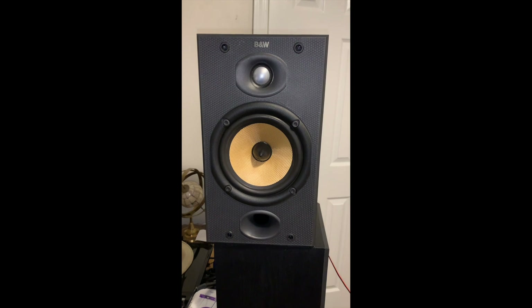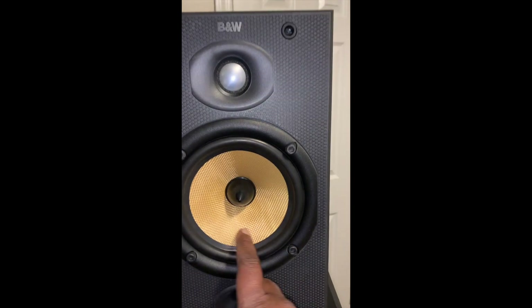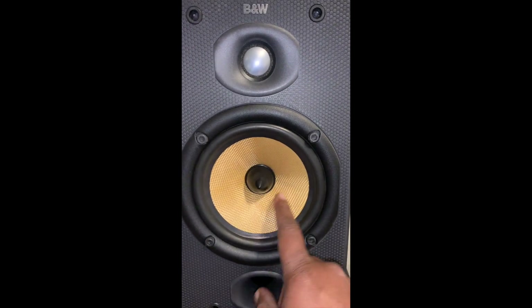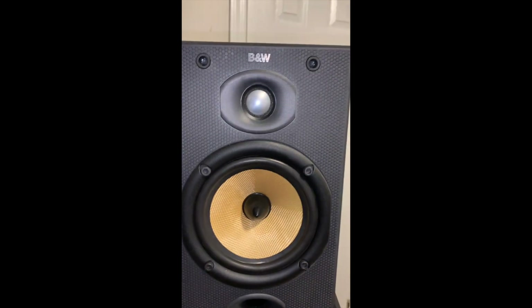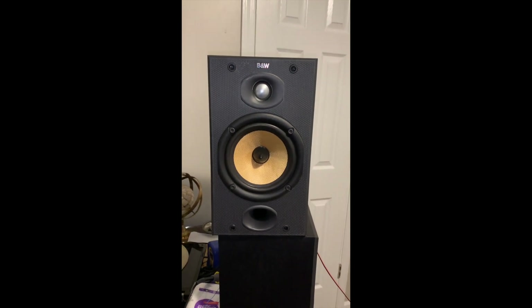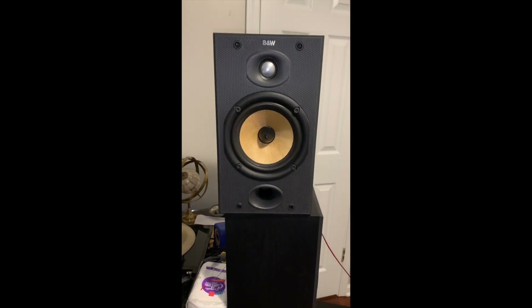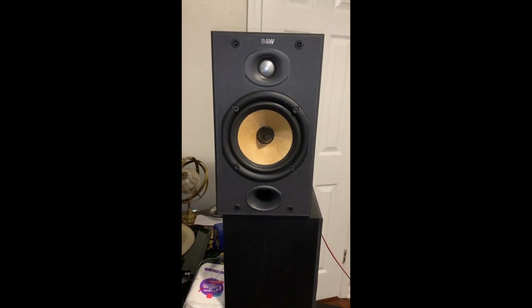I was reading some reviews and people love them. The woofer is nice — it's like Kevlar, some sort of Kevlar material. This one is a great find. If you guys like it, this one is actually going for sale — I'm going to put it on eBay shortly. I'm just making this video to have evidence that I got them.